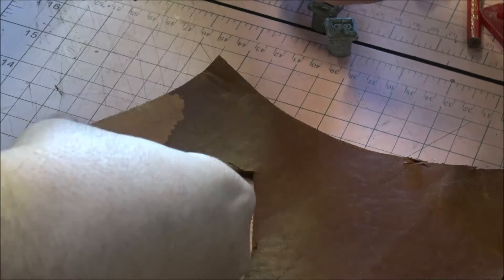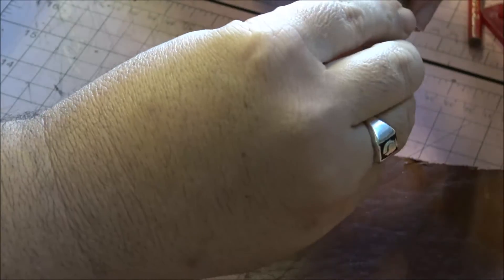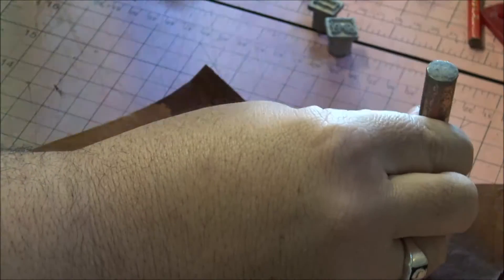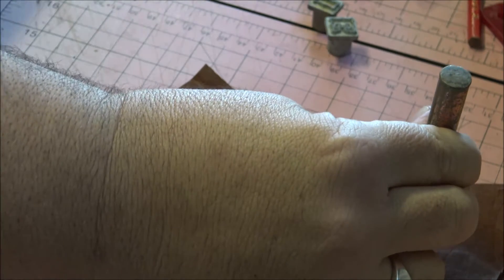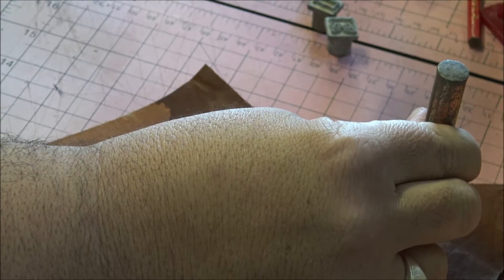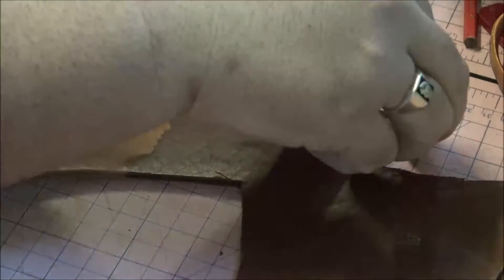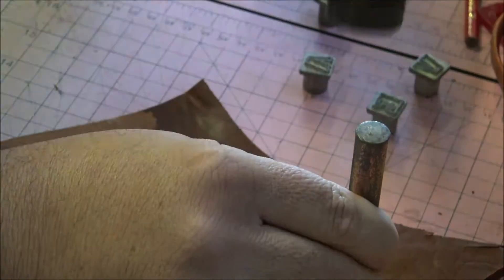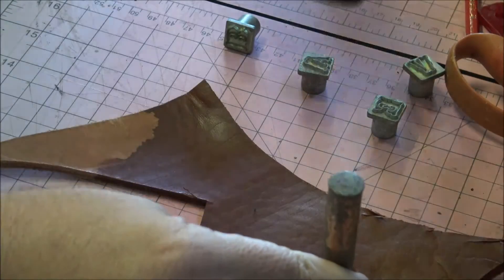My aunt only ever used these stamps for clay work, so we'll see what sort of residue they might leave on the leather. And yes, I know I should be using a rawhide mallet. As you can see it's come up okay, but I'm a little crooked though, so I'm going to punch those again.